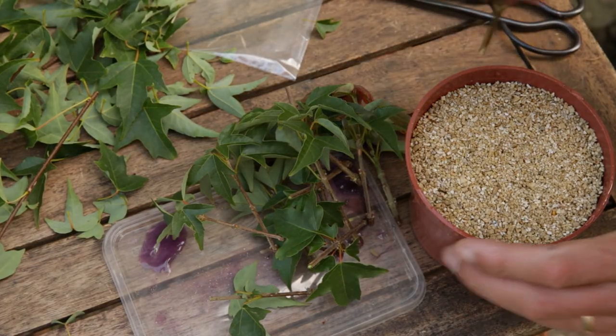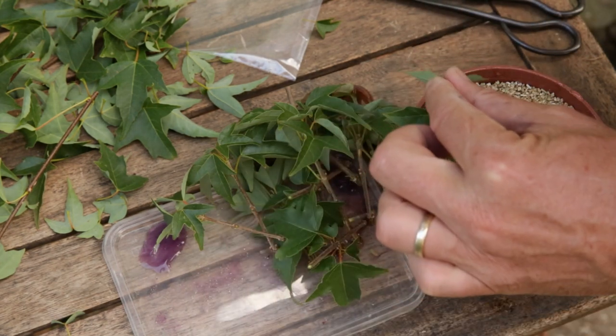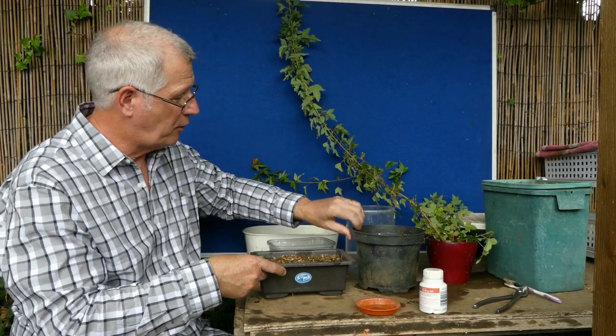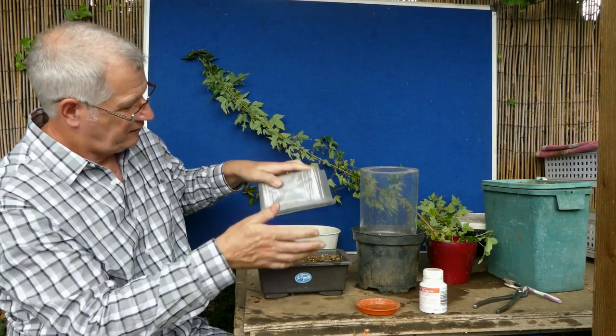My intention this year, and it was the first time I've done it, was to experiment with just pure sphagnum moss. It's not because I haven't had great results doing it the traditional way — the boring way — but it's just getting out there, going out on a limb and seeing just how good sphagnum moss is for doing this process. I put them in these containers with pure sphagnum moss in both of them.